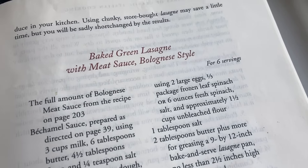And we're back. Grab your weapon of choice. Mine's going to be Marcella Hazan's The Essentials of Classic Italian Cooking. Love this book. I think I'm ready to make this baked green lasagna with meat sauce, which is bolognese style. We've covered that on the show.